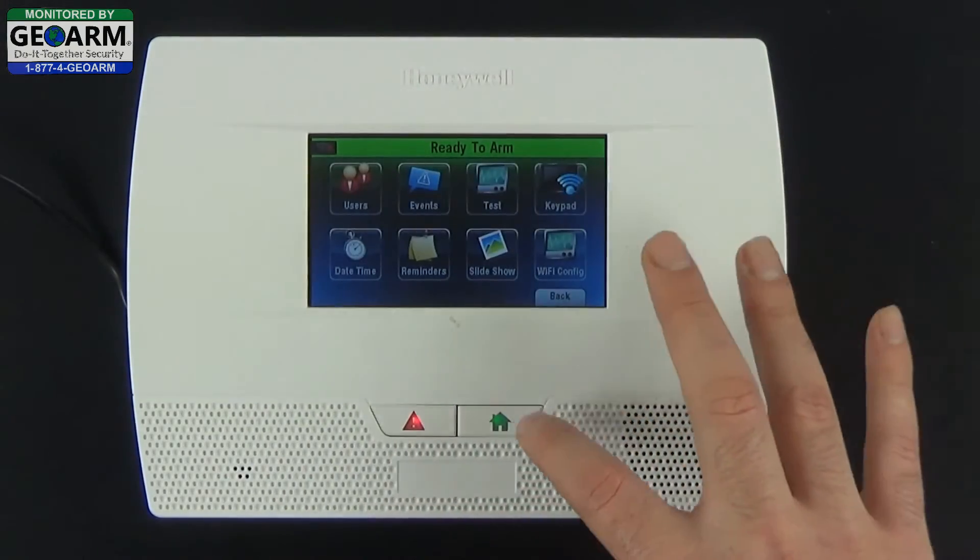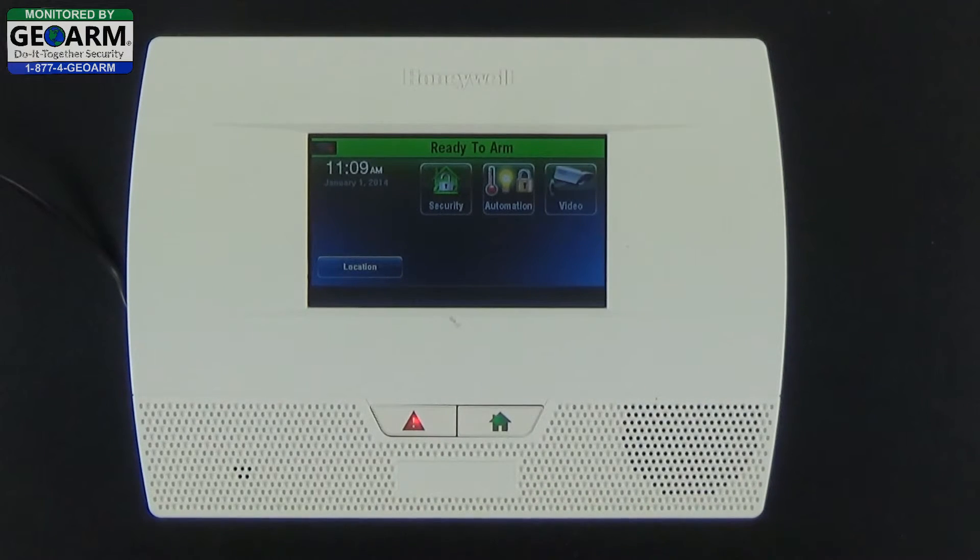You can back out after you have activated this. We do recommend setting up an appointment with GeoArm to make sure that your alarm system is first activated, and second, that the duress code was entered correctly. We'll test the signals to make sure the duress code goes through, so that in the event you actually need to use it, it will work.